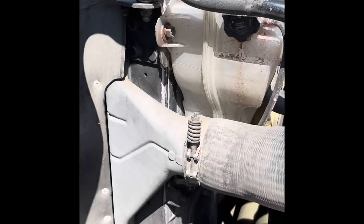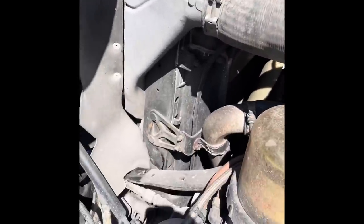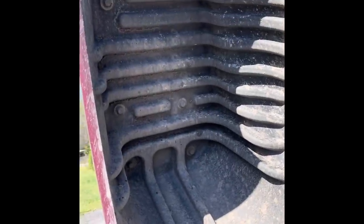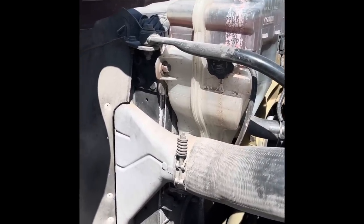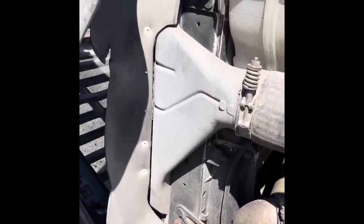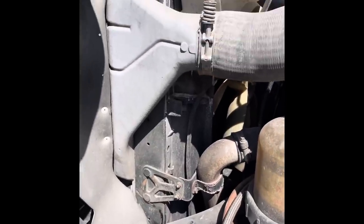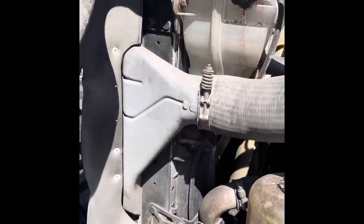This weekend we're going to tackle replacing the radiator on a 2012 Cascadia DD13. First thing I'm going to do is take the bumper off to give us a little more room to work, take off the inner fenders, take the grill out, and remove the supports. I'll also take the reservoir off. The charge air cooler has to come off - it comes out with the radiator and then gets mounted up to the new radiator. I'll step through it and show y'all what I do and how we're going to tackle it.